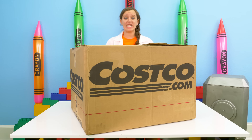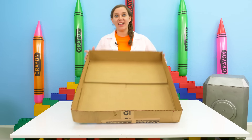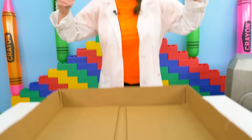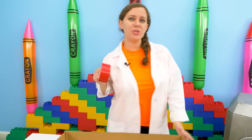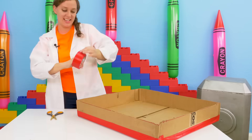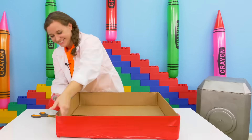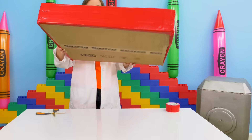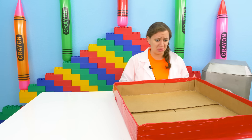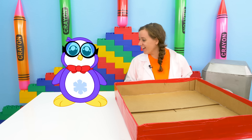And once we cut the box it should look like — and there it is! That is the perfect size for our base, look how big it is. Now to make sure that our base is good and strong, we're going to use duct tape. The box looks great, but how do I build a volcano? Incoming! Oh Peck, there you are!